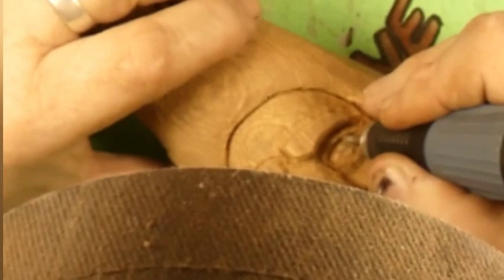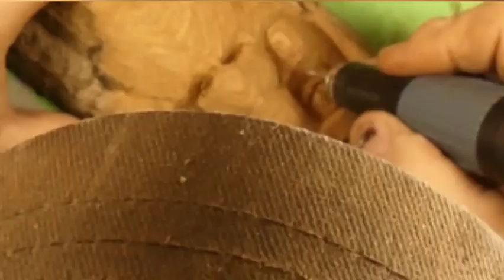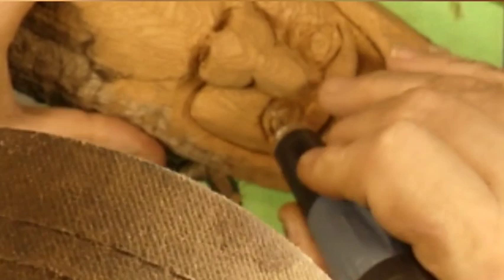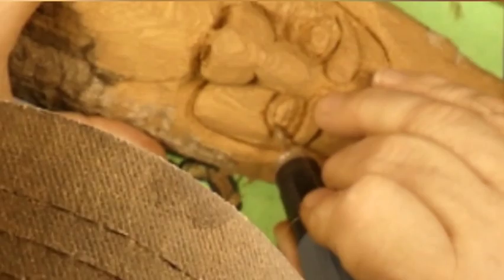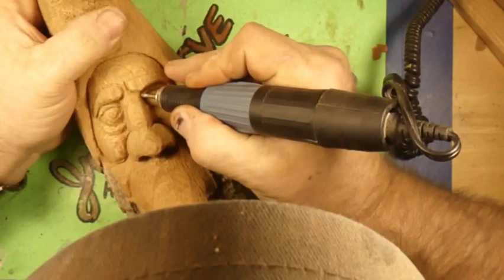There's my hat — you like my hat? I had to get that close to it. Oh, there's my hat again. Hat, you don't belong in there — the hat's a ham, guys. It likes being in the camera all the time. But that just shows you how close I had to get to this guy to see what I was doing. I guess I should have put on my magnifying spectacles instead of my regular glasses.